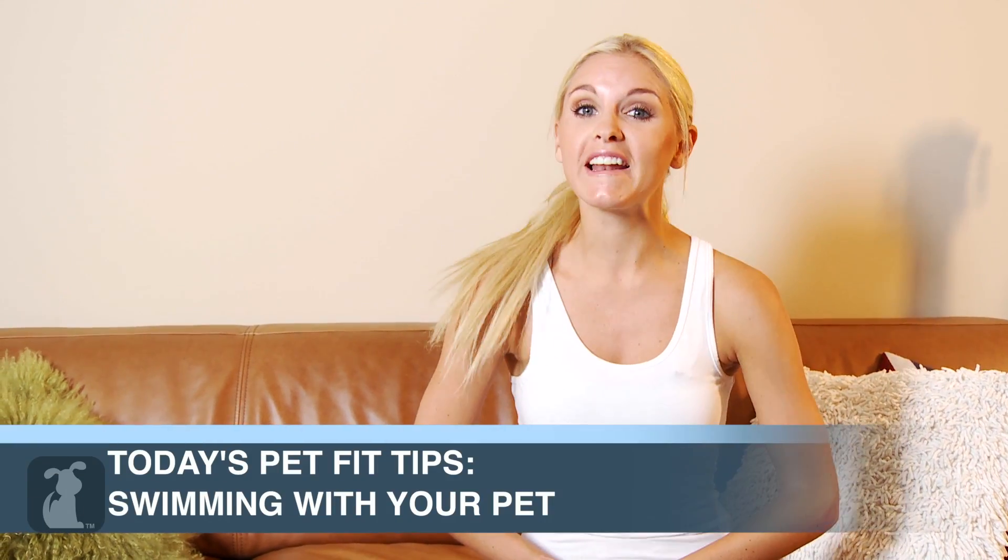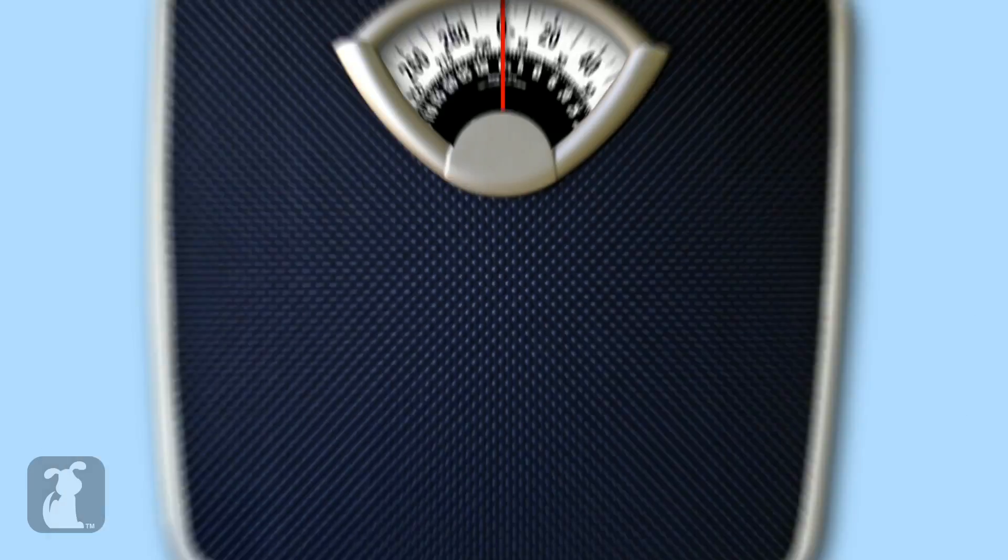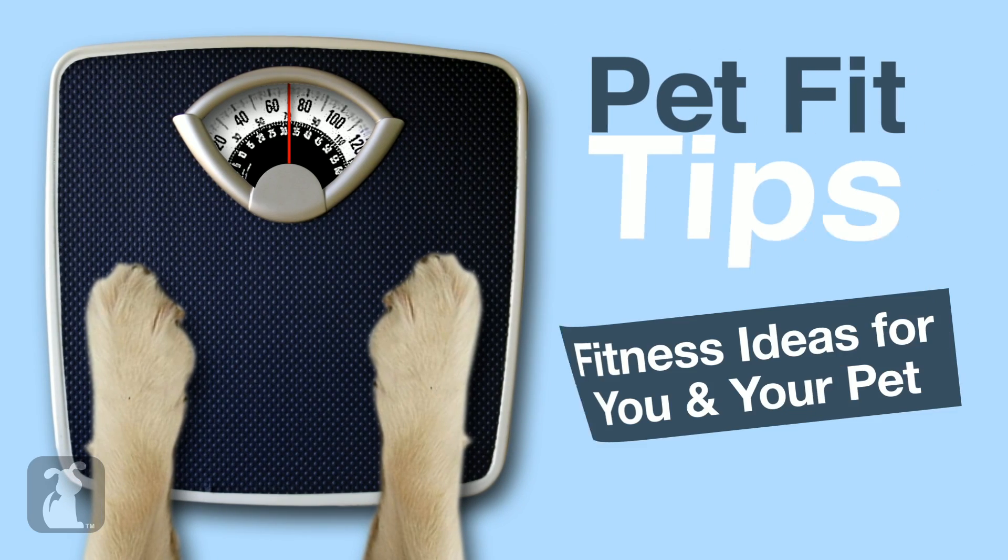This episode is going to go swimmingly because it's about swimming. Let's get pet fit. Are you ready to lose between 400 and 600 calories? Spectacular!